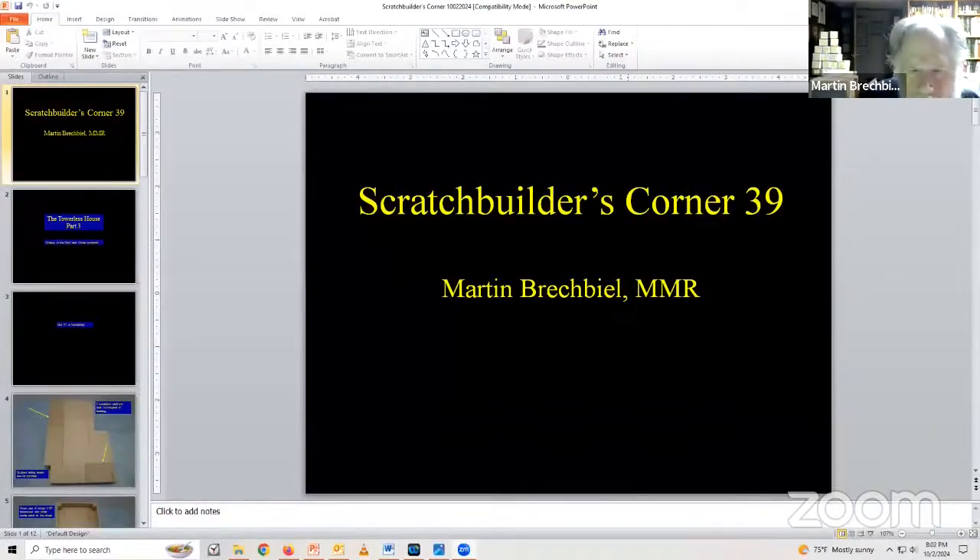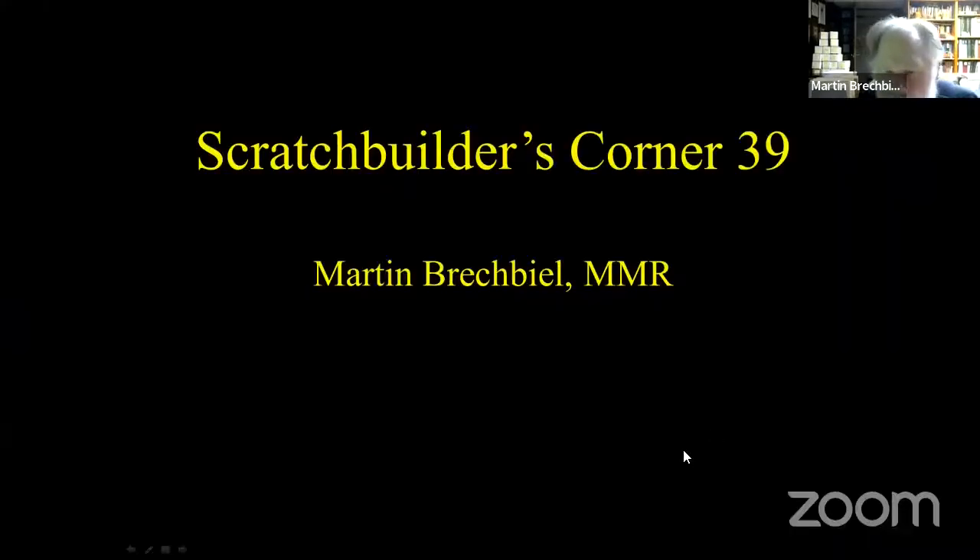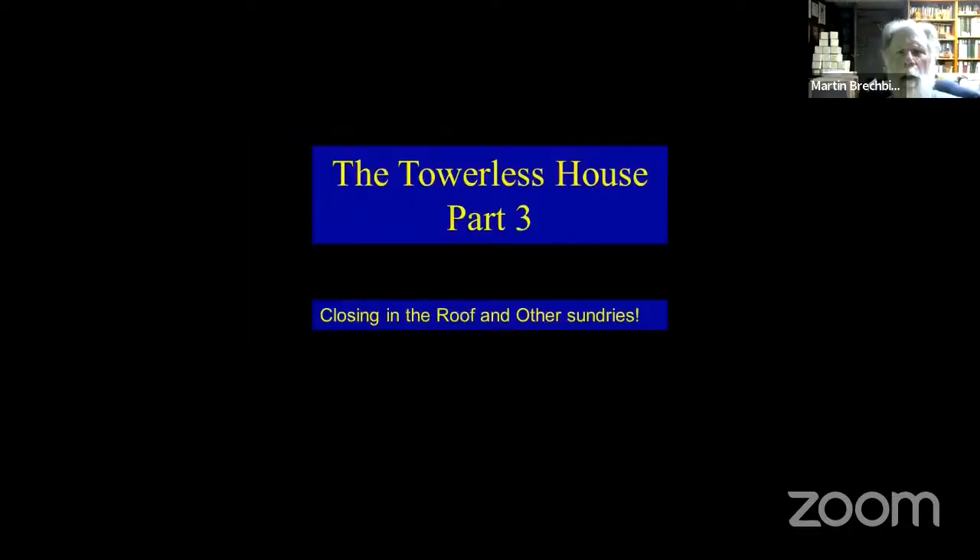There we go, looks about right, give or take a little bit. So where were we? It's been a whole week — hard to think back that far. We're still in the Towerless House. We're in the third installment. We're going to do some roof and other stuff.